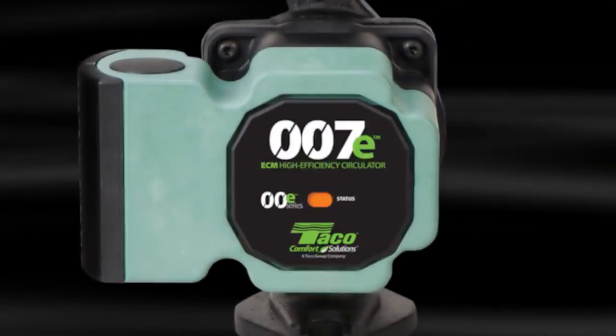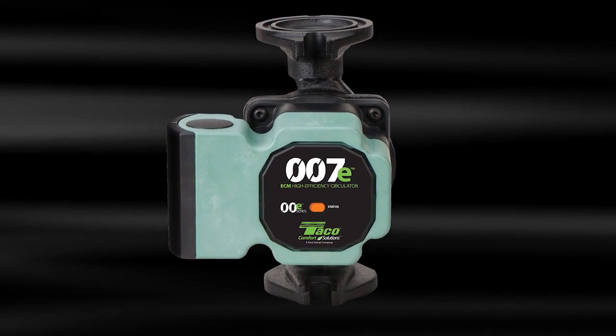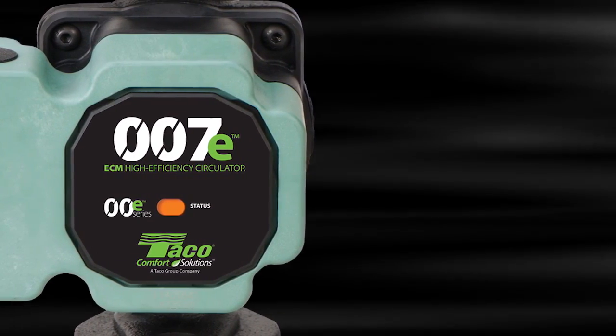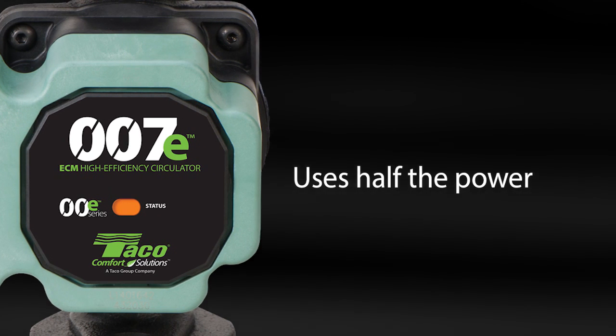It's everything you love about the 007 in a new high-efficiency ECM model. The 007E is destined to be a legend in its own right. Its ECM technology uses less than half the power of the 007.